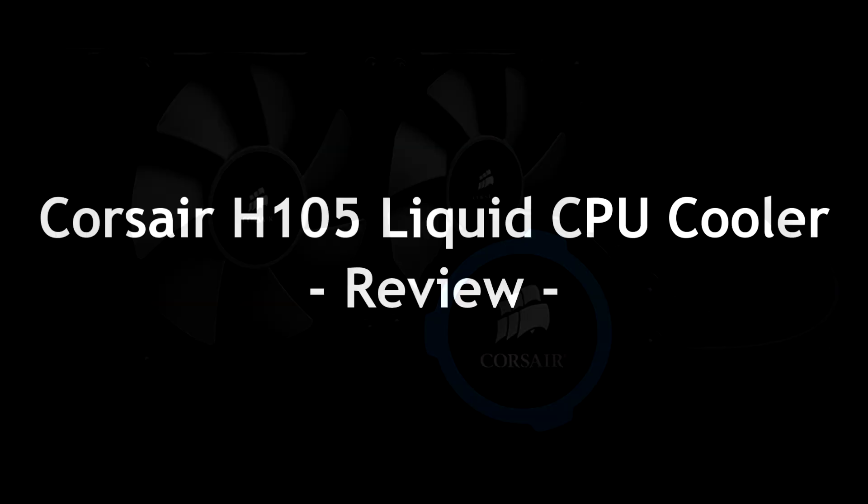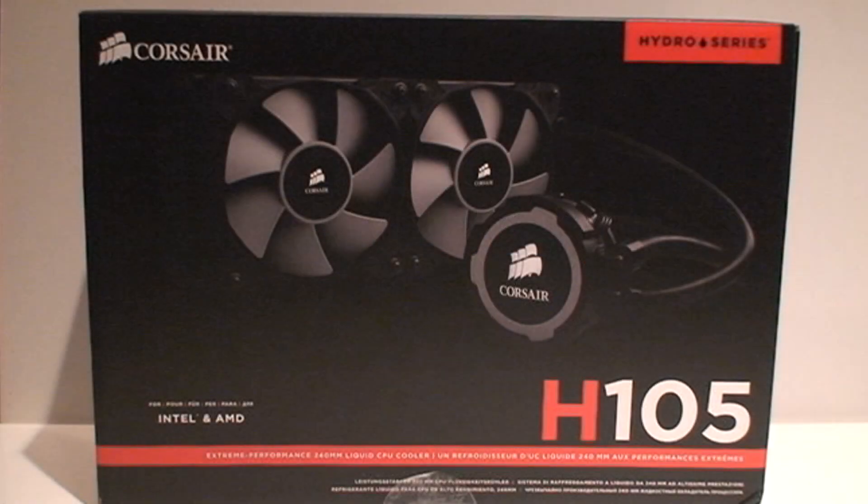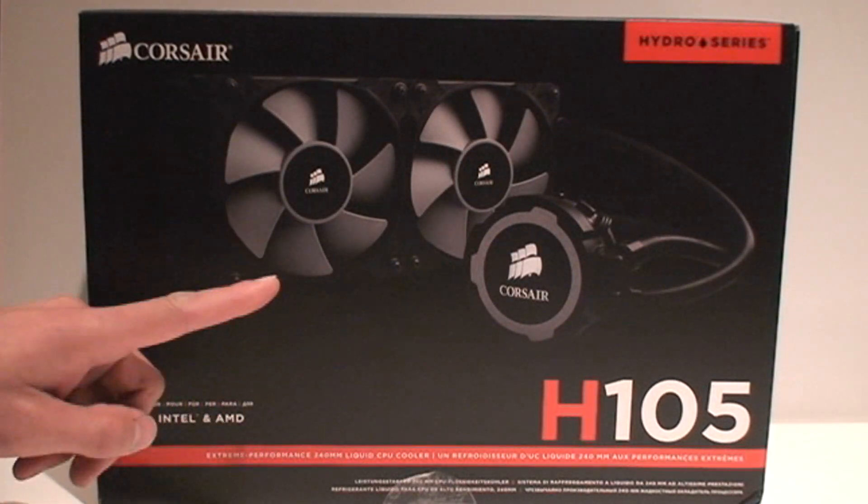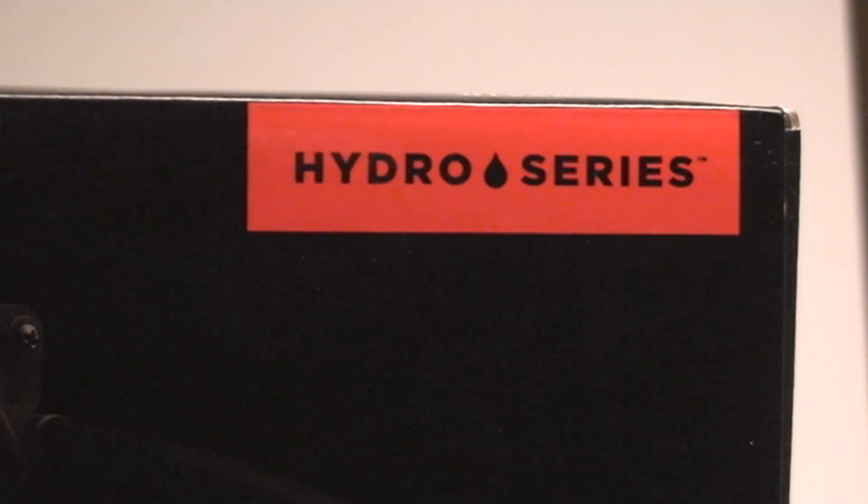PC Wisket here with some extreme CPU cooling from Corsair, the H105, part of the Hydro series of CPU coolers.